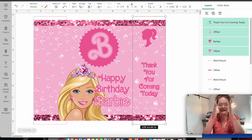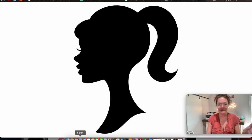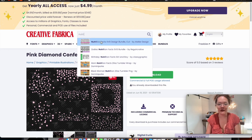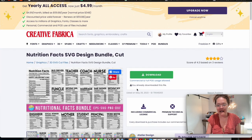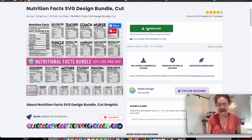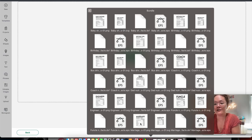Now let's go to the left flap. Back in the browser, we go to Creative Fabrica and look up 'nutrition facts.' The very first result is a bundle — I click it. I've already downloaded it; it's a large download but gives you all the nutrition fact styles you could think of. Press download. Back in Cricut Design Space, go to upload and upload image, find your downloads, and find the nutrition fact you're looking for. I want the birthday girl nutrition facts SVG.